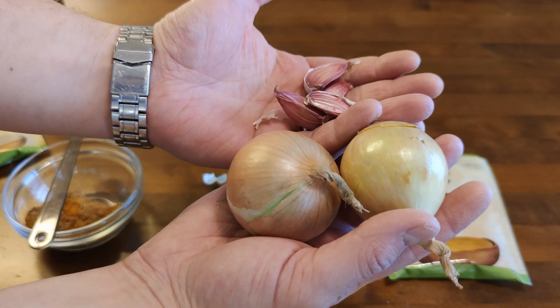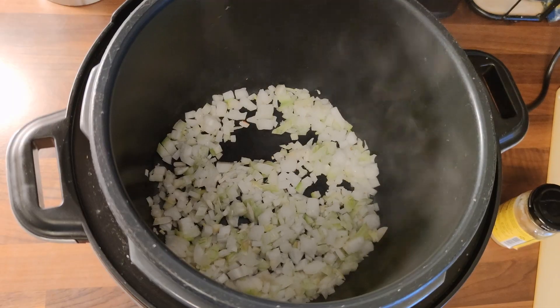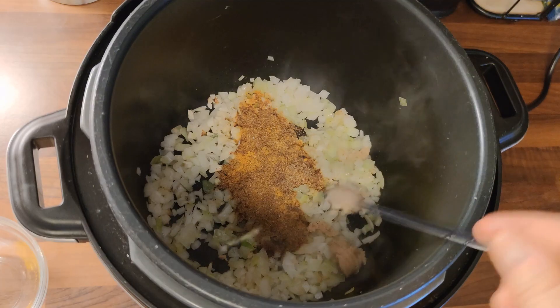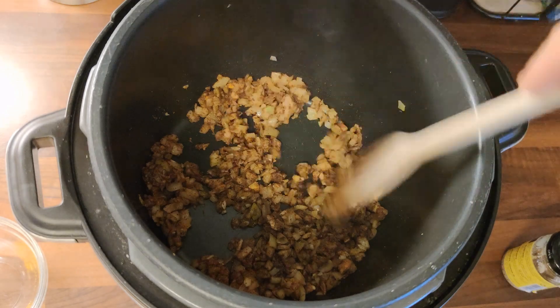And now we have some onion and garlic, so let's sauté those first. And then sauté the spices and add a little bit of ginger in there also, like so. Give it a good stir and glaze it nicely.